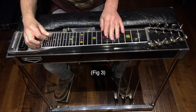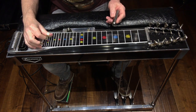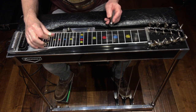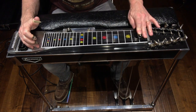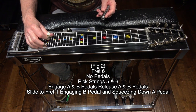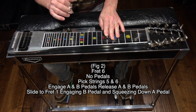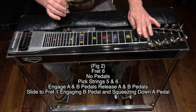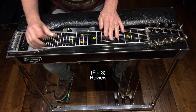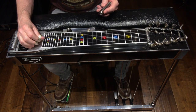Here's figure 3. Notice that I'm only picking the strings one time and getting all of those slides out of it. We're going to go to fret 6, no pedals, no knee levers, strings 5 and 6. Engage the A and B pedal, release the A and B pedal, slide down to fret 1 while engaging the B pedal, and squeeze down on the A. Figure 3 review. Here's figures 1, 2, and 3 put together.